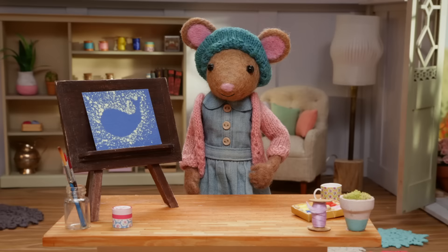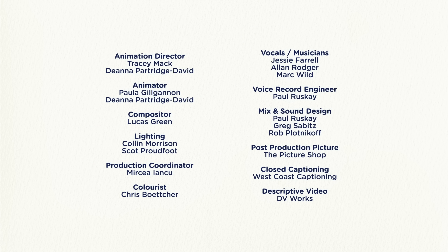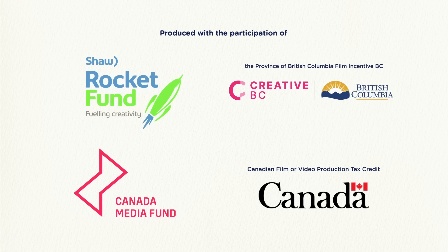Goodbye, Gumboot Kids. Goodbye, Daisy. DIY, DIY, Daisy, what are we making today? DIY, DIY, Daisy, I bet you'll make something great.